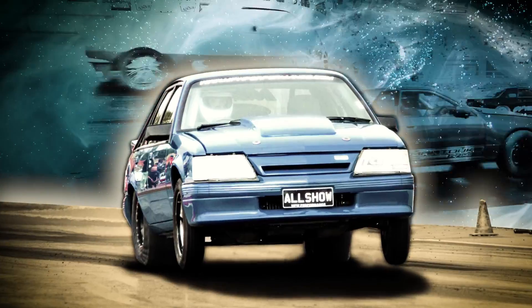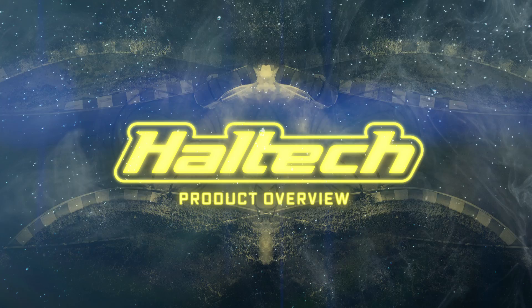Hi, it's Matt from Haltech, and today on Technically Speaking, we're going to walk through some of the updates to the new iC7 Dash software. Thank you all so much for getting on board with the iC7, and thanks for the feedback, because these suggestions have allowed us to deliver quite a few new features with this software release. Let's check things out and see what's new.